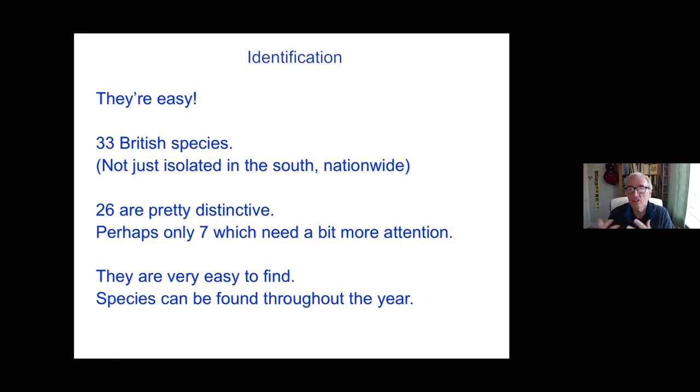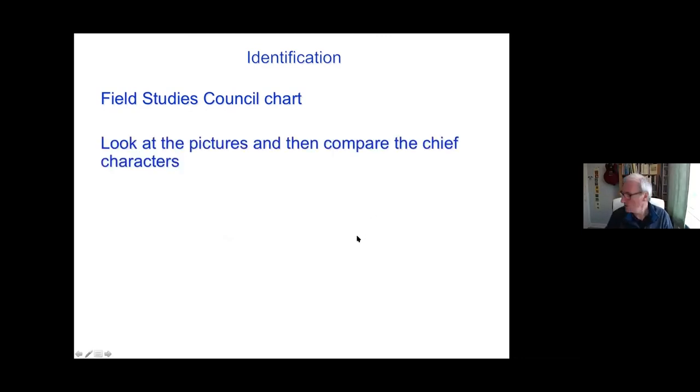So they're a good group to get people interested in invertebrates. If you're actually in the business of perhaps teaching or just trying to engage new people into natural history, and particularly trying to swing them away from the vertebrates into the invertebrate world, harvestmen are a really good route to do that. A lot of what I'm talking about is summarised in the field guide that the Field Studies Council produced. This is now out of print and I'm working on a new edition.